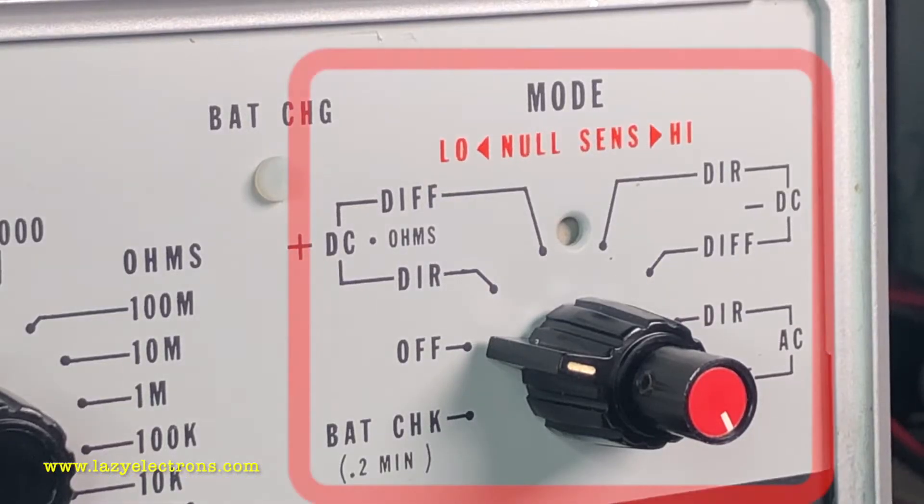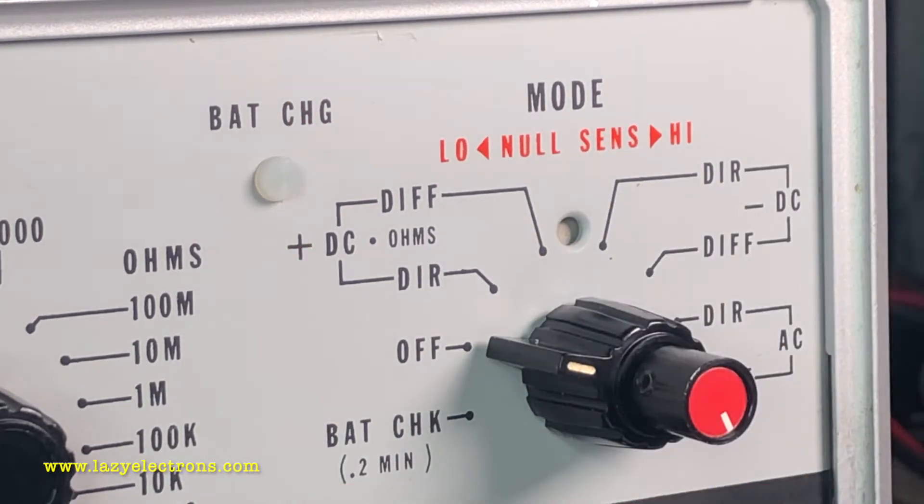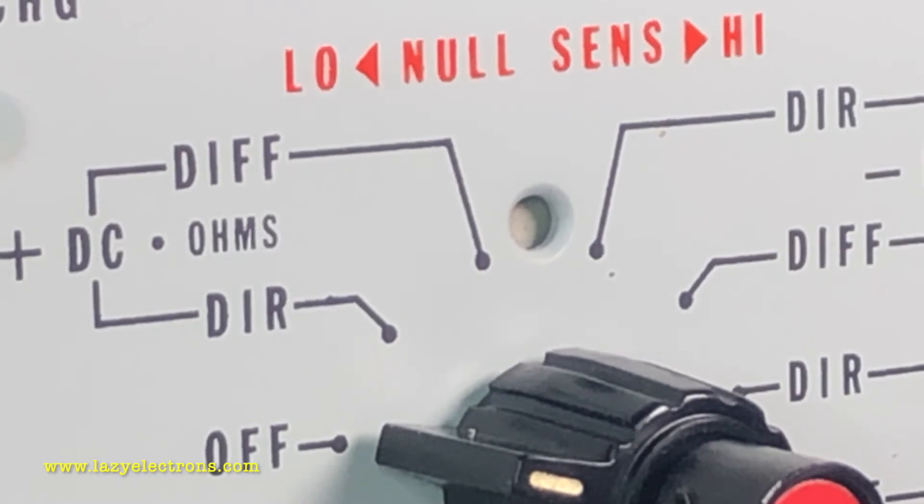Like any other multimeter, you have a mode selector switch which selects the mode you're going to use — whether it's DC voltage (DC plus or DC minus) or AC. However, for each mode there are two different options: DIR and DIF, which means direct measurement or differential measurement.